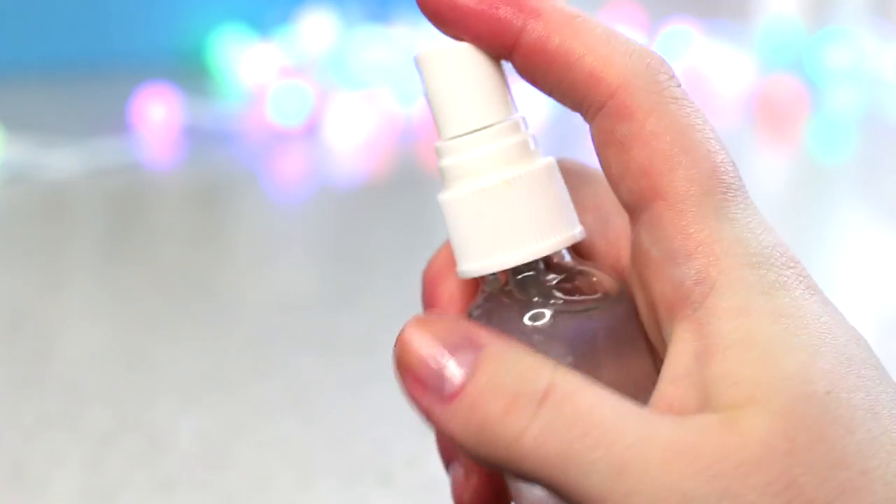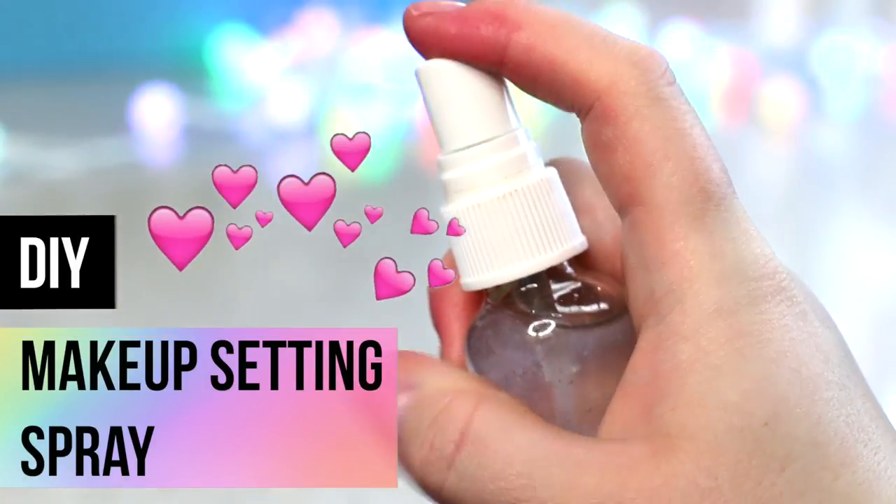Hi everybody. Today we are making one of the coolest DIYs to me, maybe not to you. I'm showing you how to make an actually really great setting spray. I'm really obsessed with this because it's really hard to spend money on a bottle of spray water. I love a setting spray just as much as the next person, but every time I go to buy one I think, why am I doing this? I'm sure there's a way to make this — and there is a way to make it.